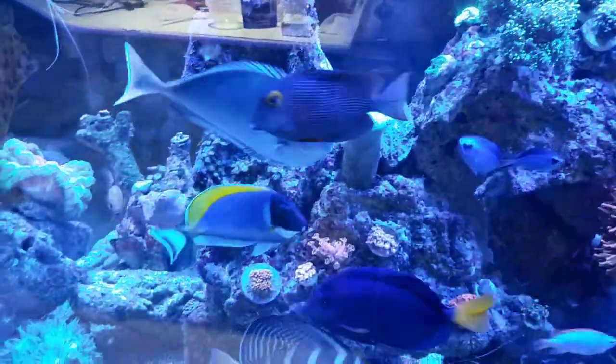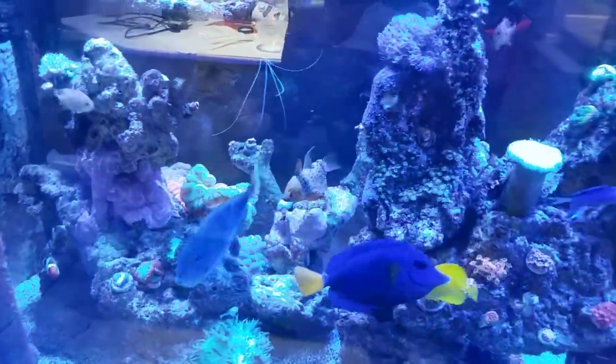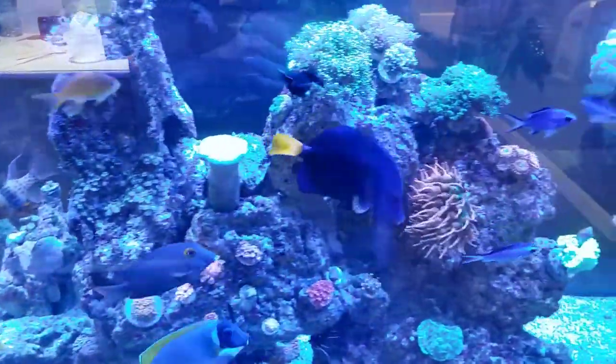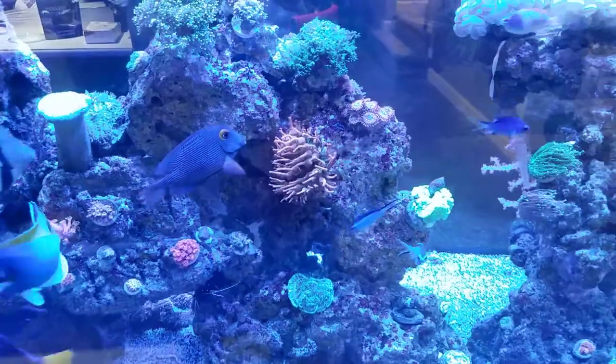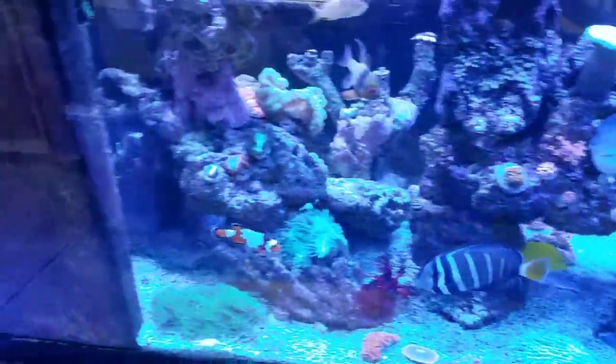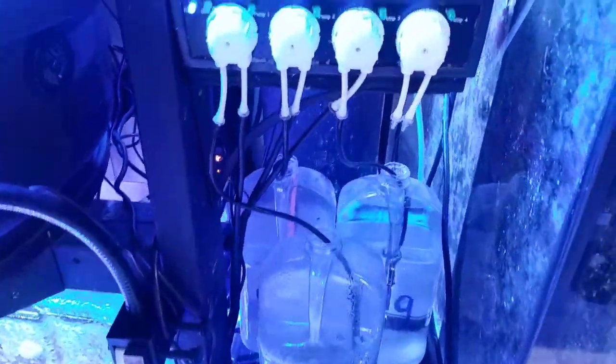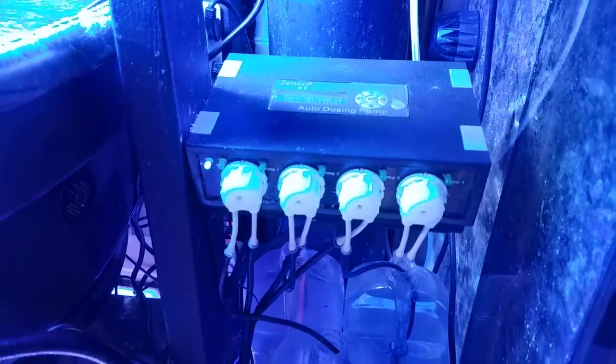I have so many lights on here it's really hard to see the tank. I keep promising better aquarium pictures and I'm working on it right after MAC. It's going to be a busy week coming up, but maintenance comes first — you've got to keep the corals healthy.